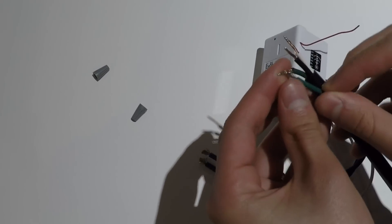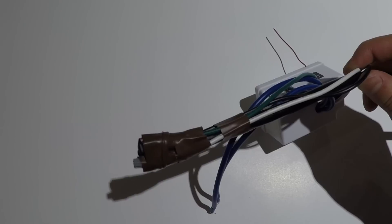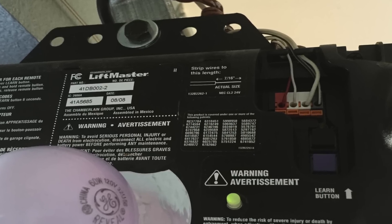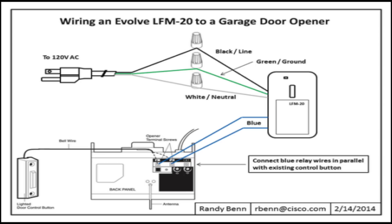On the Evolve Relay, match the cables with the power supply and use electrical tape and wire nuts to hold the wires together. On your garage door opener, find the wires that connect to your push button and connect the wires in parallel to the switch as shown in this diagram.